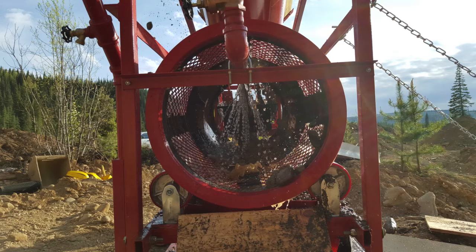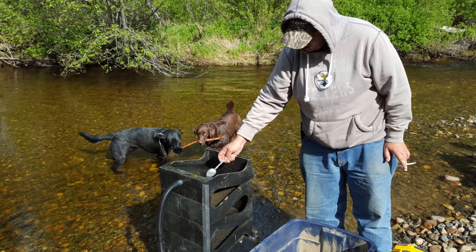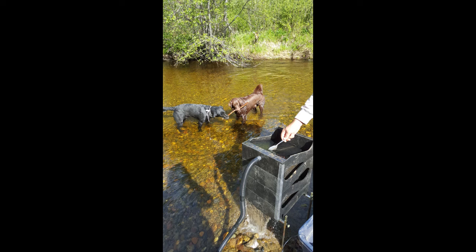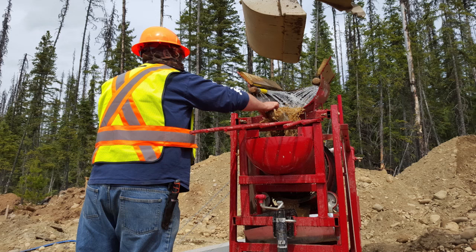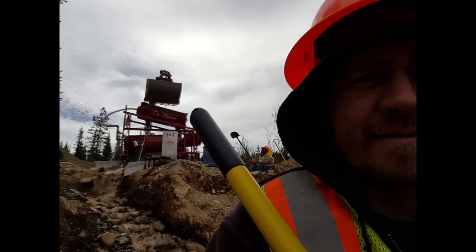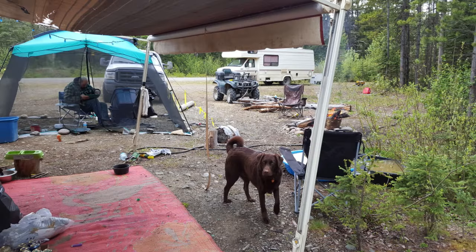If any of you guys are out there gold mining and interested, drop us some comments and let us know how you do it. It's time to run some concentrates and see what we got in the old bucket. The dogs are having a good old time playing in the creek. We kept a couple guys washing stuff on the big one and started a cleanup of the smalls and the bigs. The bugs — if you've never been out in the summer in Canada, make sure you bring your bug spray.